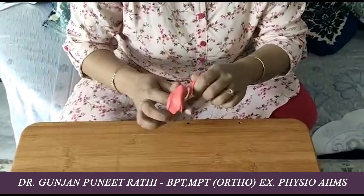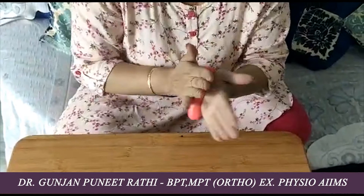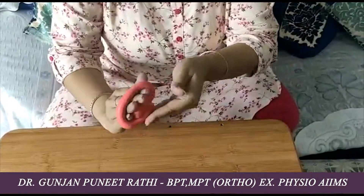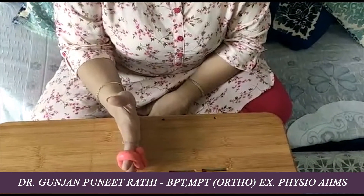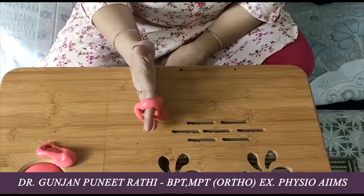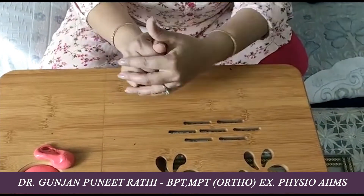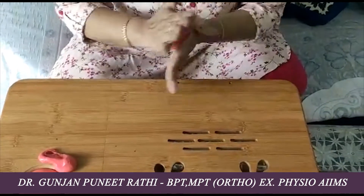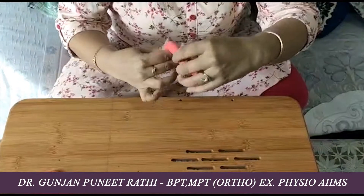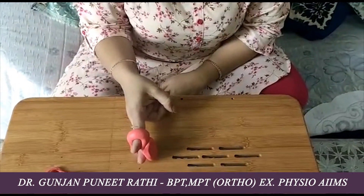The child can also roll the putty and place it around the fingers, then pull it. This can be done between two fingers — roll it between two fingers and pull, repeating the movement several times.